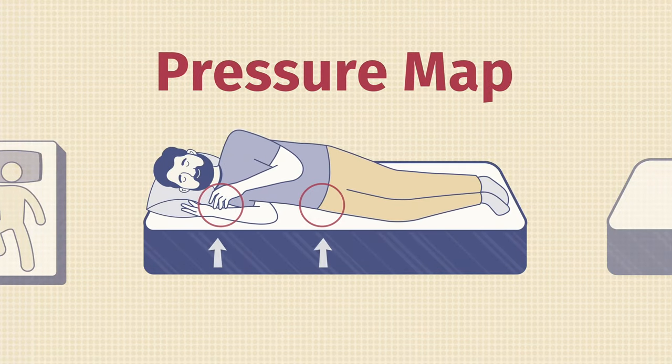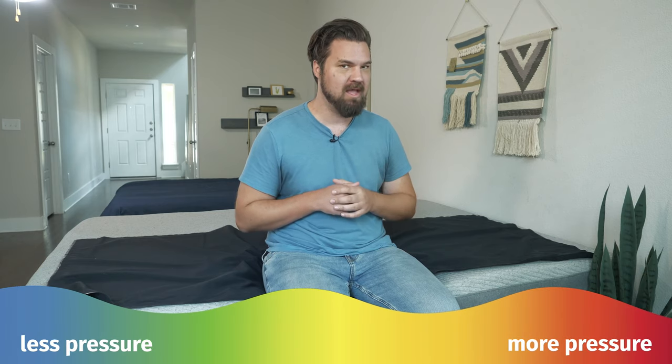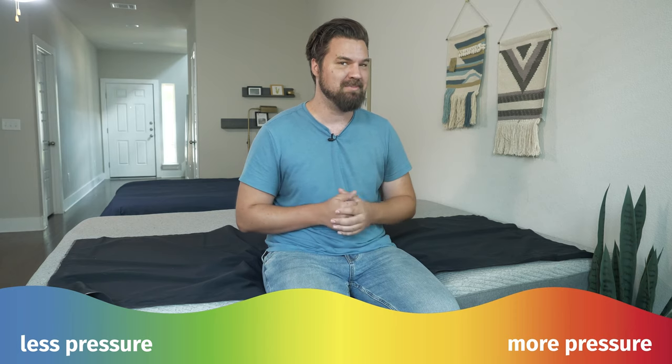Here at Mattress Clarity, I like to pair subjective opinion with objective tests. One of those tests is the pressure map — I lie down on my back, side, and stomach. You see anywhere from blue for no pressure all the way up to red for high pressure. Pay close attention to my side sleeping results, specifically on my shoulders and my hips.